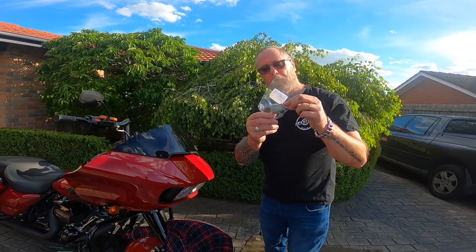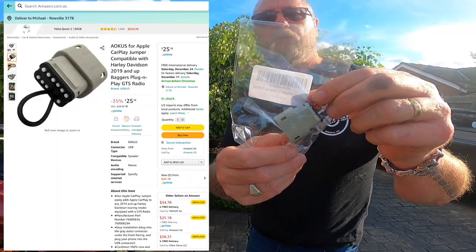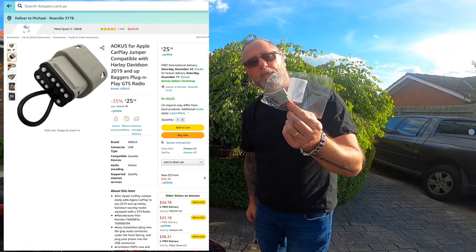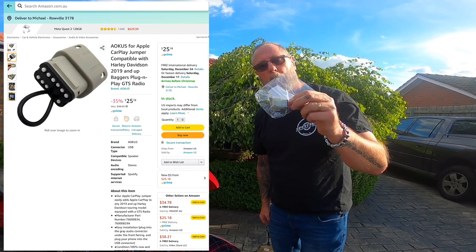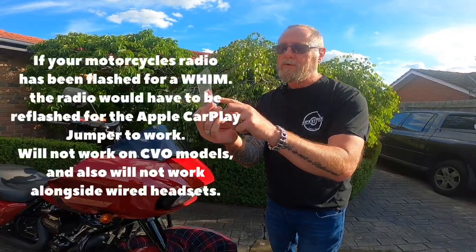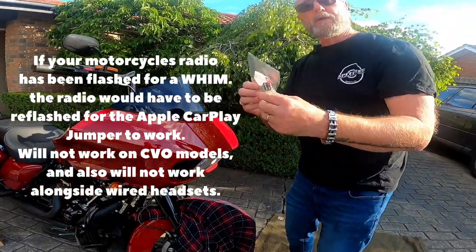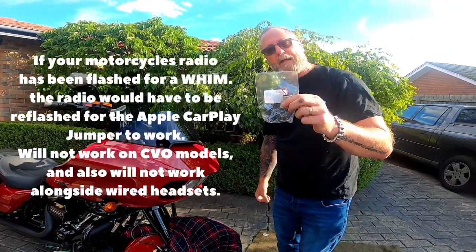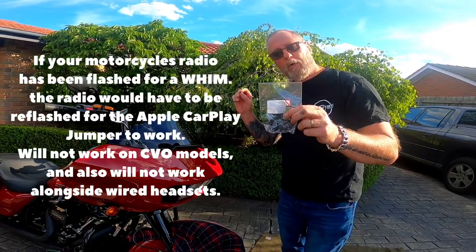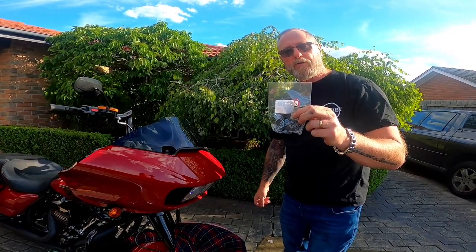It's about a $30 item called the AOKUS for Apple CarPlay, for the 2019 and up GTS radio. All it is is a simple connection that goes in behind one of the plugs behind the front of the fairing. It's got a little wire on it which connects the second and third terminals together, which fools your bike into thinking that there's a WIM. What you'll be able to get from that is all the Apple CarPlay apps on your screen on your Boombox GTS.